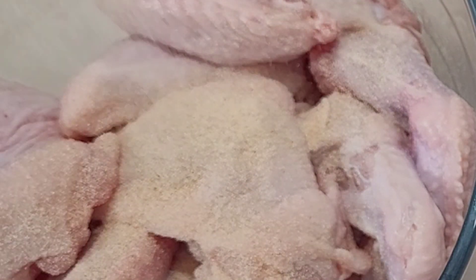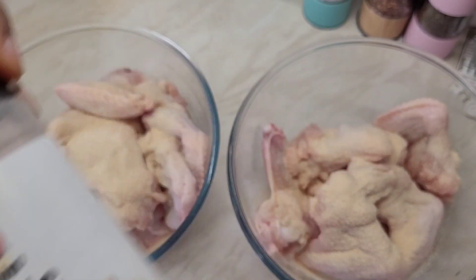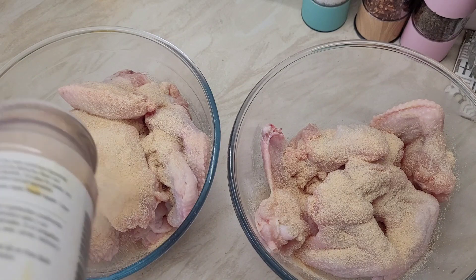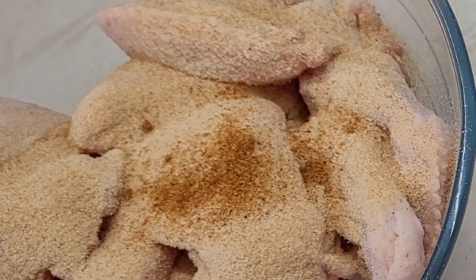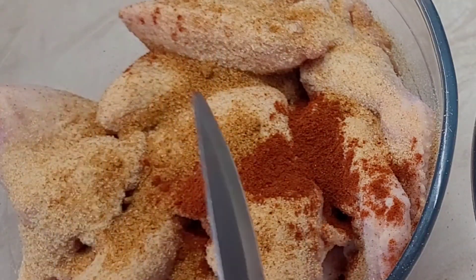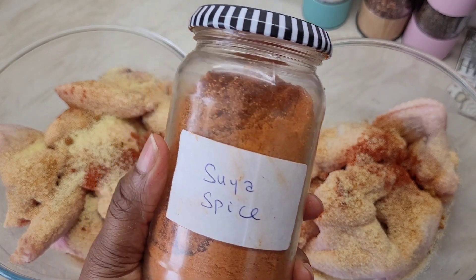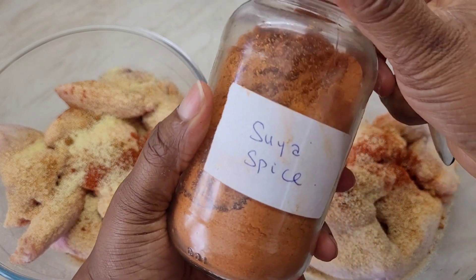I'm going to season it. I used most of the ingredients I used in seasoning the other chicken — just my garlic powder, my onion powder, my all-purpose seasoning, paprika, and my no-seasoning. I just use that, and then the main seasoning in this is my suya spice.